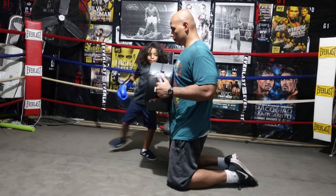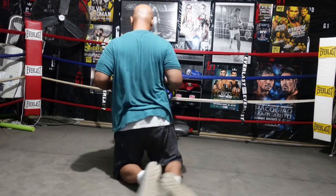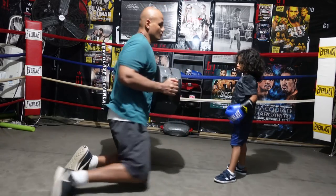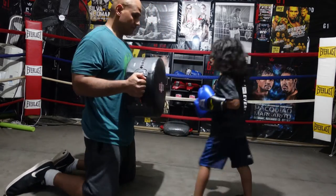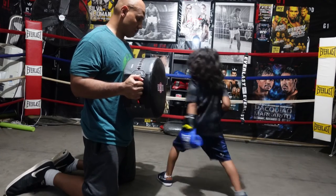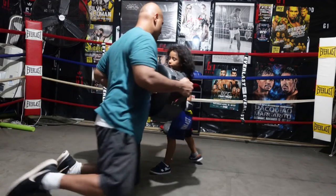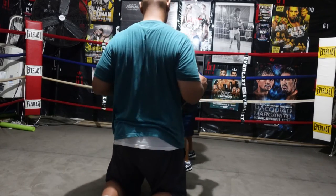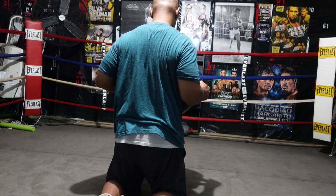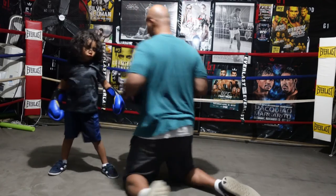So I hope you learned something about the footwork and how important it is. If you like the channel, stay tuned — we're going to have a lot more tutorials. Next tutorial will be on defense, and after that will be offense. So if you haven't subscribed to the channel, go ahead and subscribe, stay updated, and learn the proper way to learn the fundamentals of boxing. Until next time, much love and aloha.